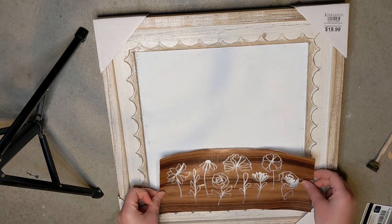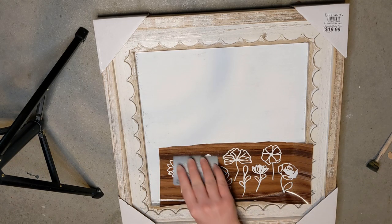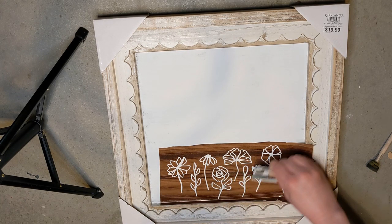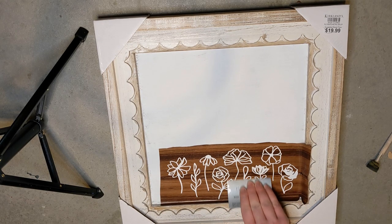Now I'm just using an old gift card to smooth this out so that I make sure I don't have any bubbles when I have the final picture on there. And then you can see how the last flower was a little bit messed up so I just didn't paint that one.